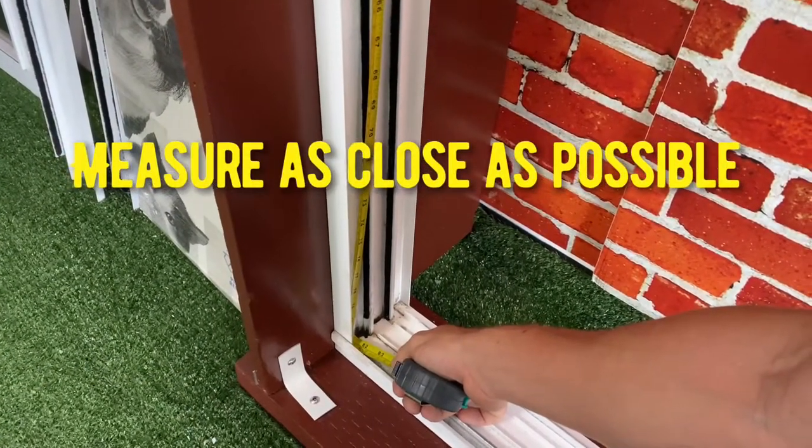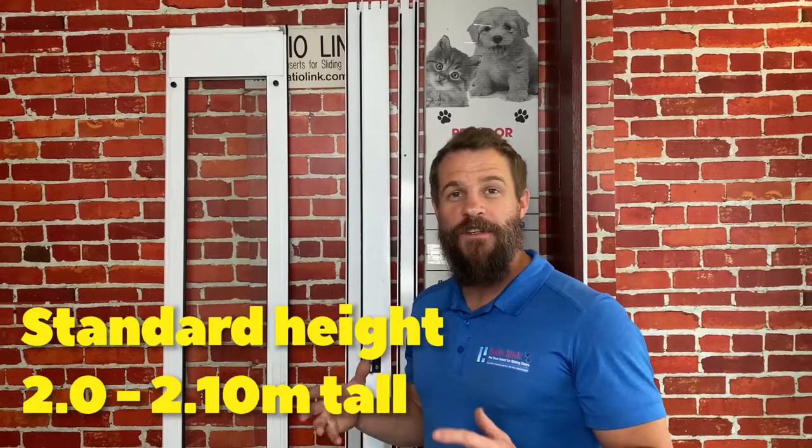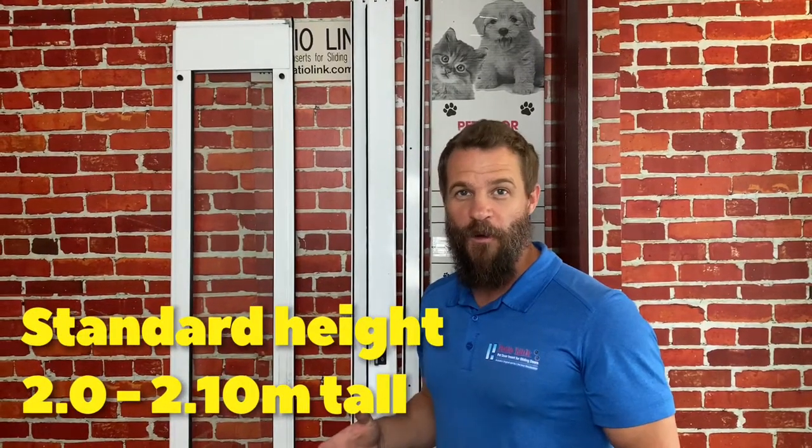In this case it is 2.06 metres, which means that it is a standard height pet door — anywhere from 2 metres to 2.1 metres.